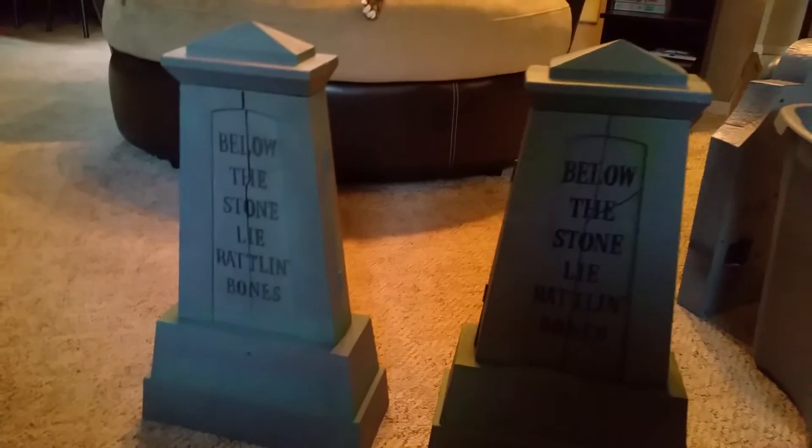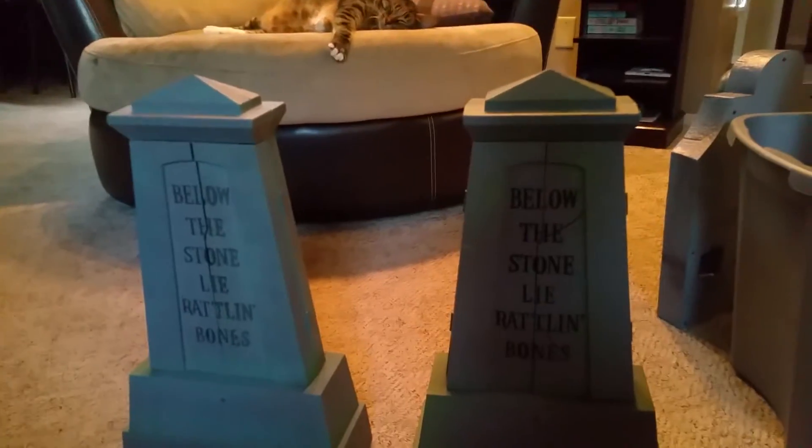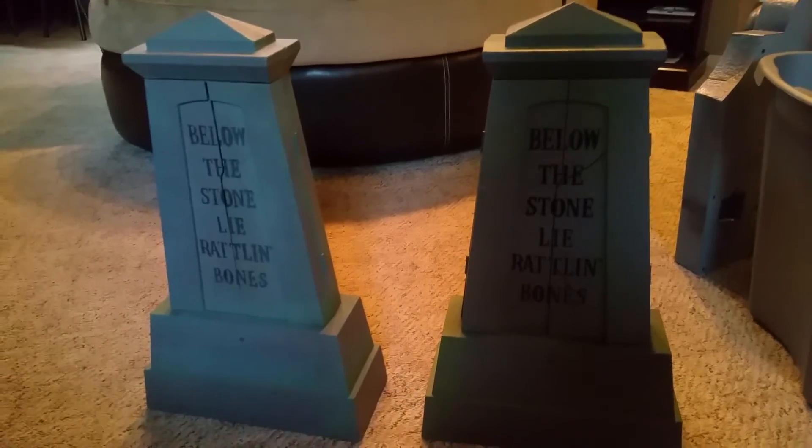Hello everyone, this is Joe Bean, videos on the Jimmy Master Armatrix, and this is a video of two Halloween animated screaming tombstones. That's probably not the name, but these are another one of those versions of the Cursed Coffins.